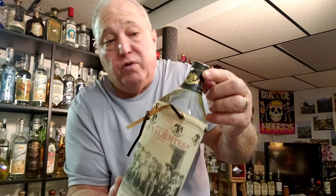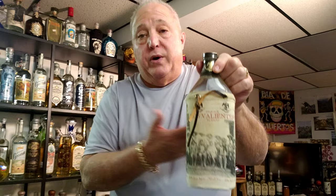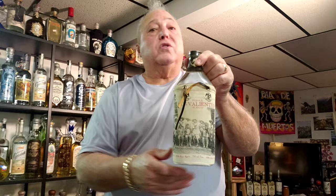It's a Blanco called Los Valientes. It looks old, but that's how they make it — they make it look old. It may not be that old. Mid-80s, 90s, mid-90s — I got no idea. Everyone else thinks this is coming from NOM 1463, and that's not what it says on the label. So let's give it a shot. Let's open it up and check it out, because you can't take it with you.